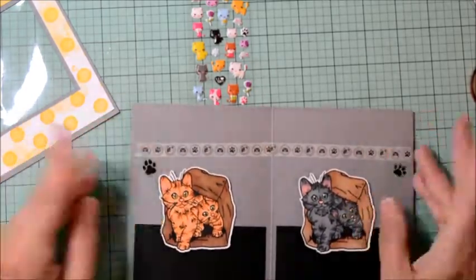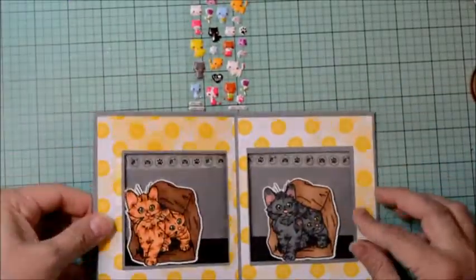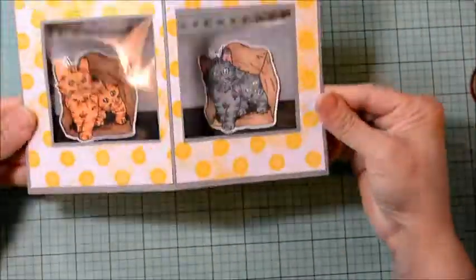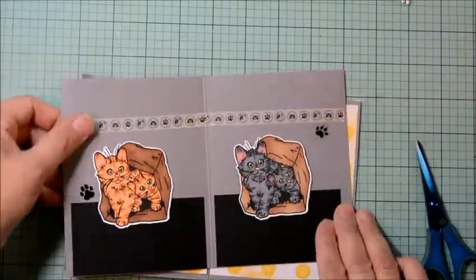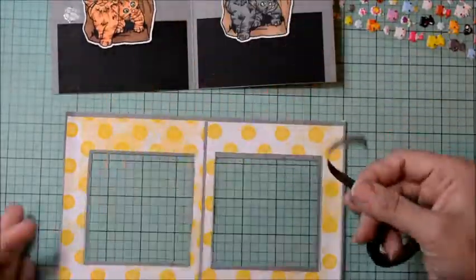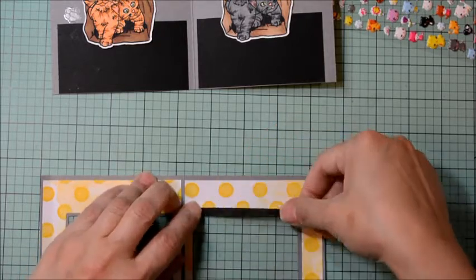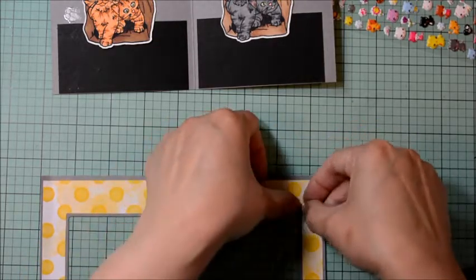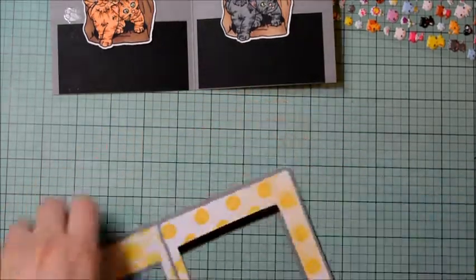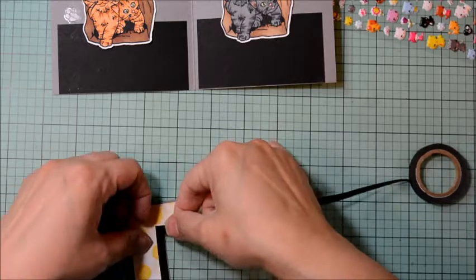Now I'm making sure where to line up our kittens. I want them low enough so they're more centered in our window — that gives a little space. With the extra thick cardstock, I need to put thin foam adhesive towards the top and Nuvo liquid glue on the bottom, so it gives me a little wiggle room before I press it completely down. Making sure it's aligned properly, then double checking — and I'm going to do the same thing on the other side.